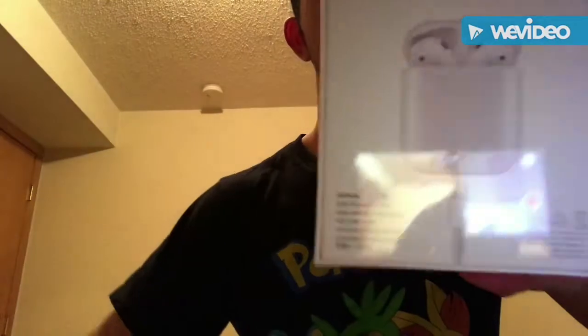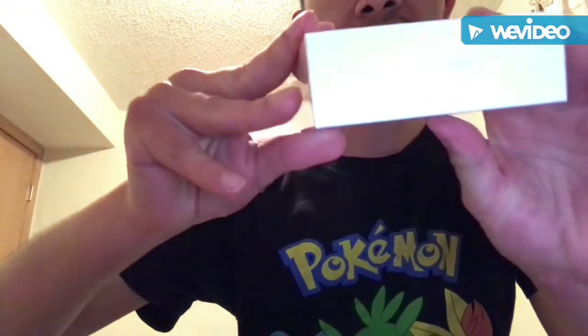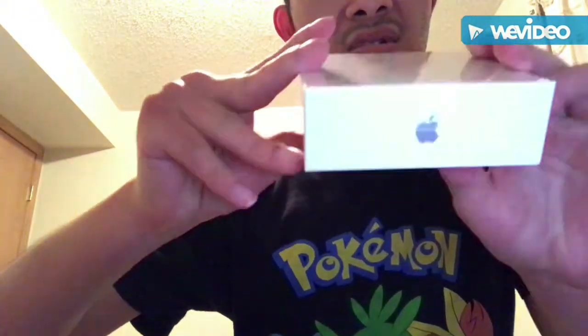See? You can tell it's designed by Apple. It's got the Apple logo.